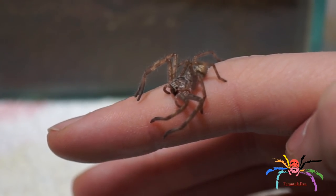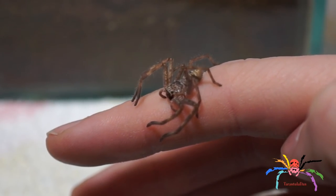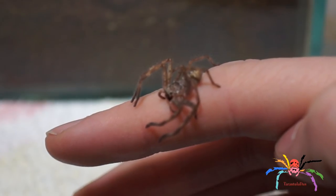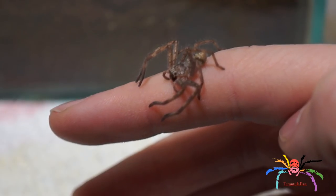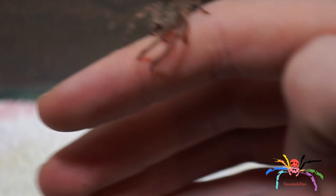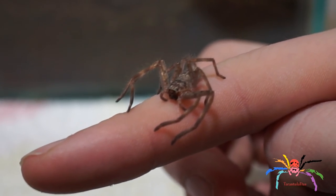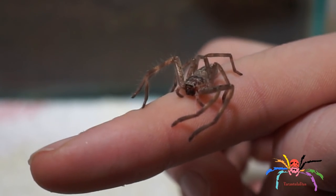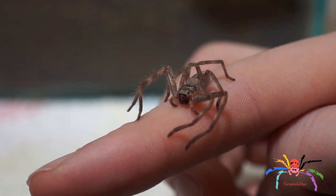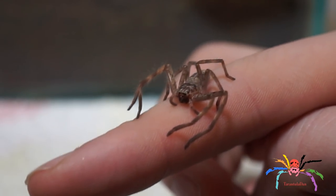I was just thinking about how well behaved this was and I decided to switch lenses, and while taking the lens off — doing all that — I had this spider on my finger the whole time and it didn't budge. You see these a lot on social media in people's kitchens, terrifying people, and the media like to sensationalize things, but these are genuinely wonderful spiders.